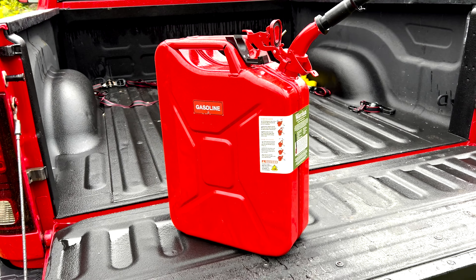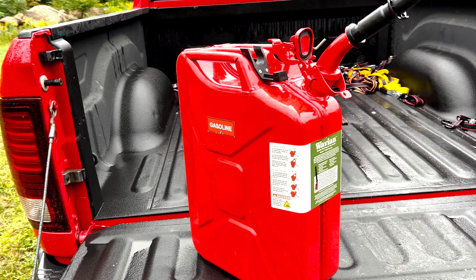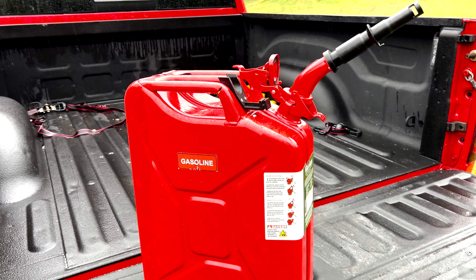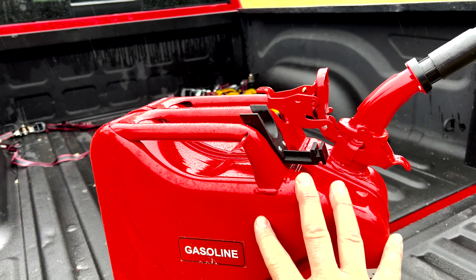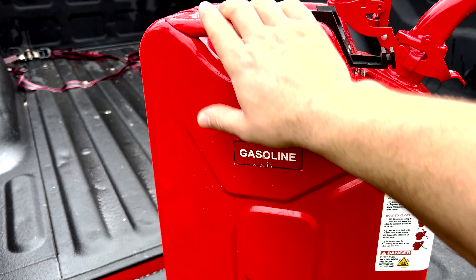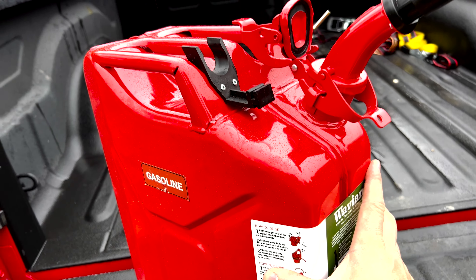These things are built super tough — probably the best gas cans you can buy. Not too expensive, maybe around 90 bucks. A lot of guys who go off-roading and have Jeeps will carry a couple of these, and sometimes they actually use them as a jack stand if they have nothing else. I wouldn't do that, but it has been done.